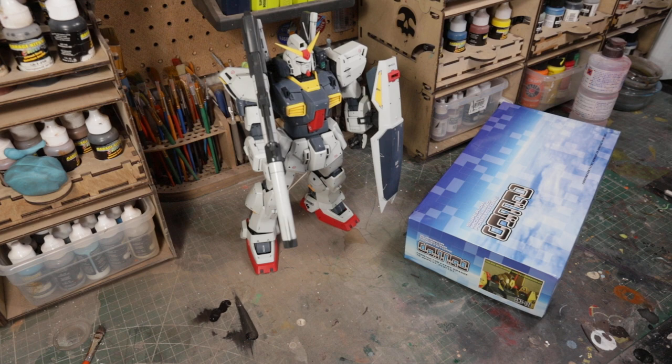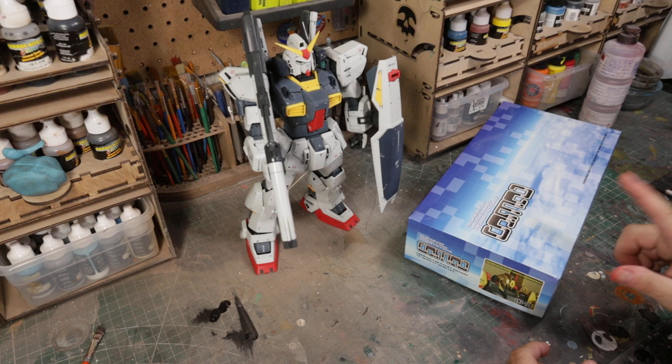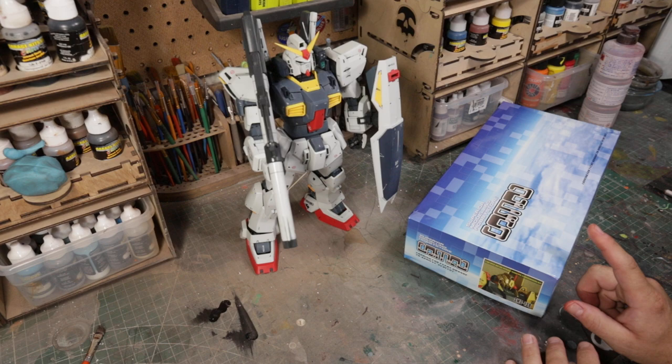What's up everyone? This is Matt Morizic and this will be an intro slash unboxing video to a build I'll be doing. This is down the road, but I figured I'd do an intro because I haven't done one of these in a very long time — two years, maybe three years since I've done a Gundam.